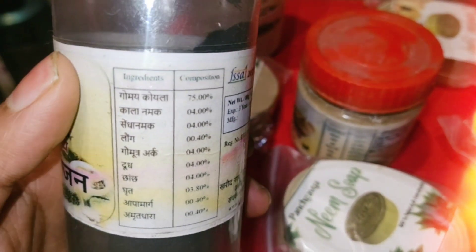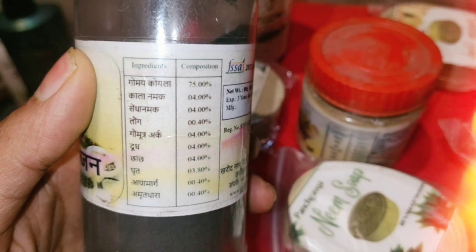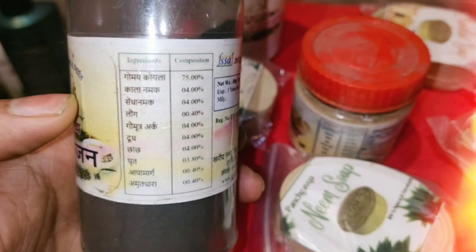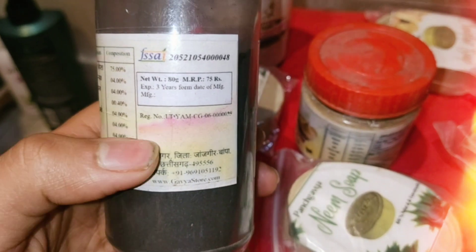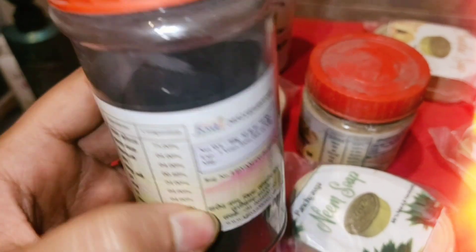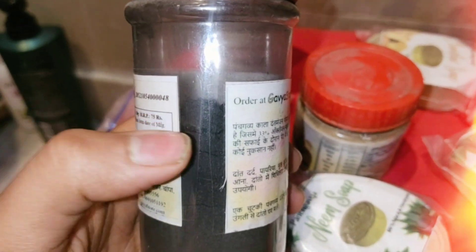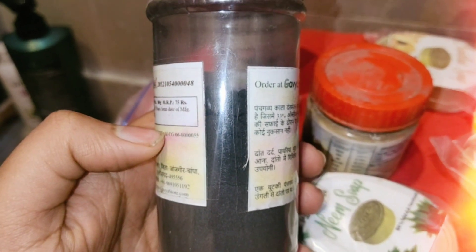Here are the ingredients: Gau, Koila, Kala Namak, Senna Namak, Long, Gau Mutra, Archa. It is made from punch-gauwe products. This is the MRP, but if you buy them from here — see how big a bottle is, 80 grams. It has lasted 4 months and I am using it alone, so the quantity is not too much.